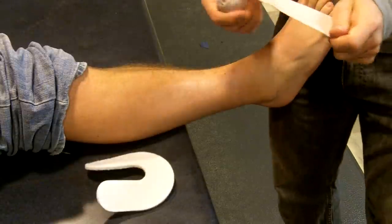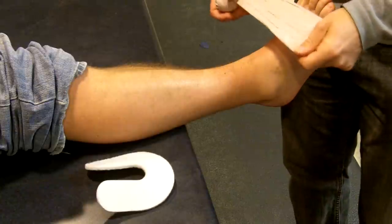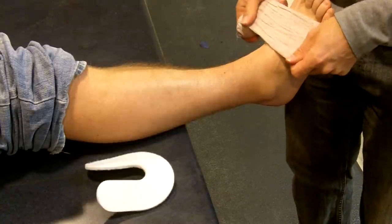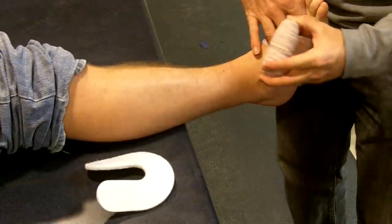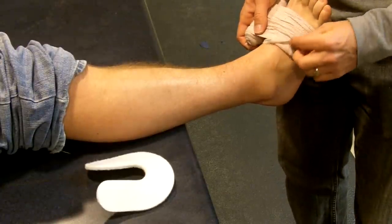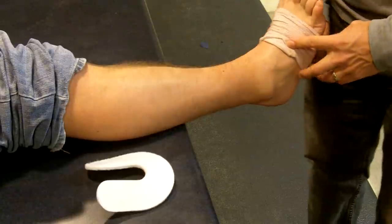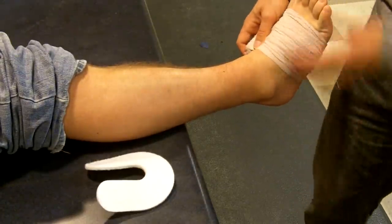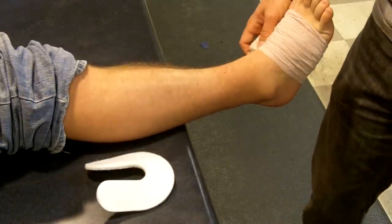I'll start with the compressive bandage — it's kind of stretchy. You can make this too tight, so you have to practice a couple of times to make sure you're not too terribly tight. Just like our pre-wrap, we're going to start and come around the foot. At the very top here, we're just going to flip this little guy over — it's called making a dog ear — because that will help keep this wrap from slipping, sliding, and falling down.